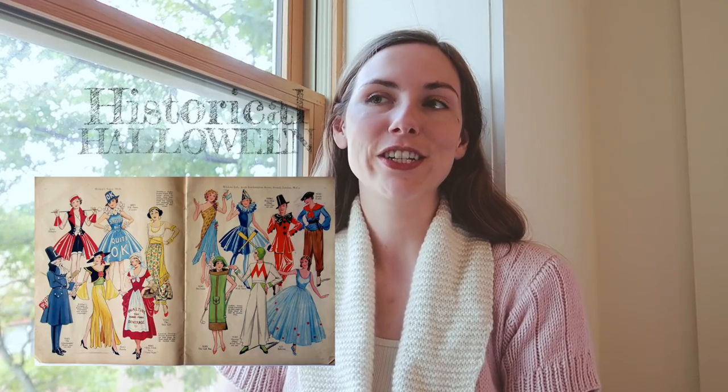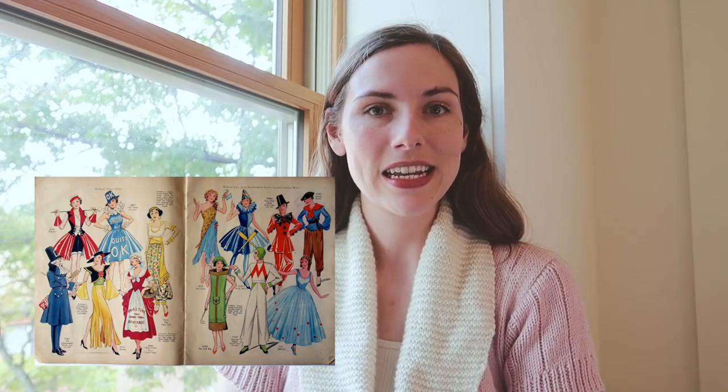Spooky season is quickly approaching, and though I haven't worn a Halloween costume in many years, I saw that some people on Costube were doing a historical Halloween collaboration, and I just knew that I had to jump on in. So I'm going to be making a Halloween costume from about 100 years ago, though I won't show you which one just yet — you'll have to watch my next video to see which one I decide to make.